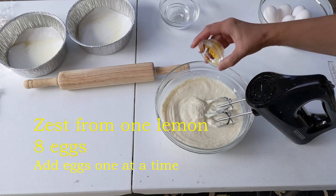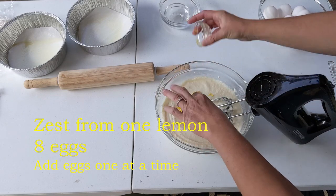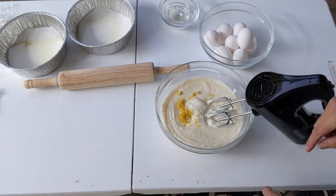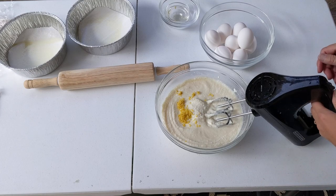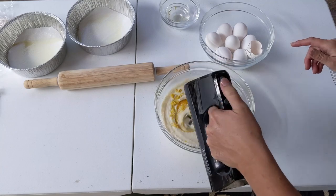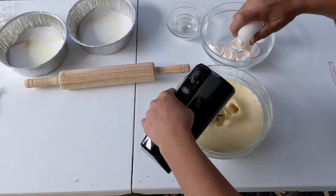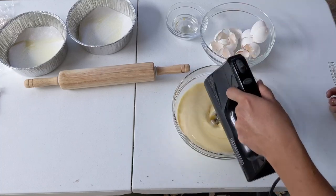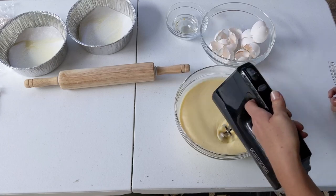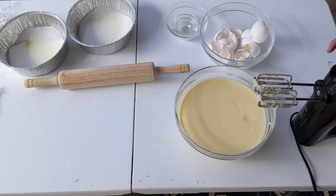We'll add the zest from one lemon and eight eggs — we'll add them one at a time. That looks incorporated really well.